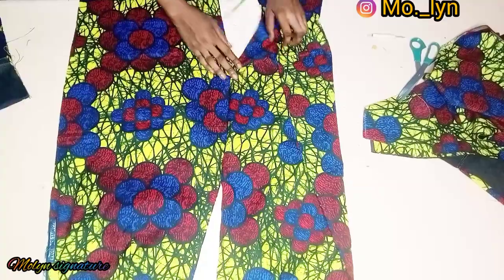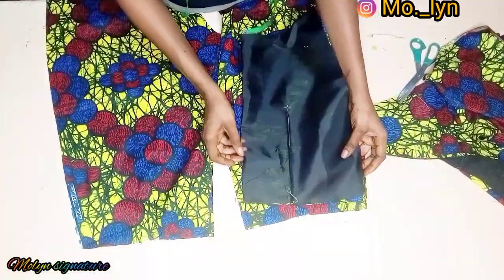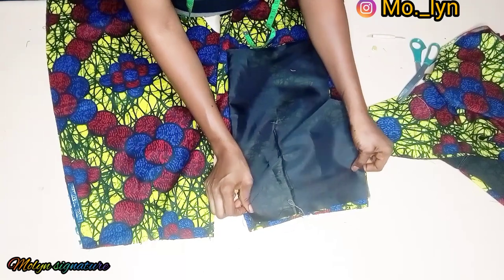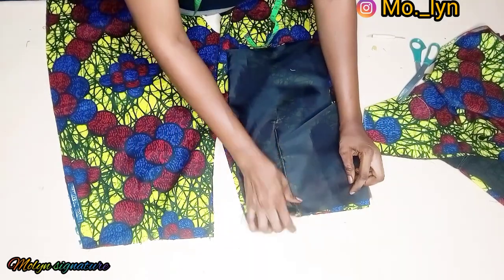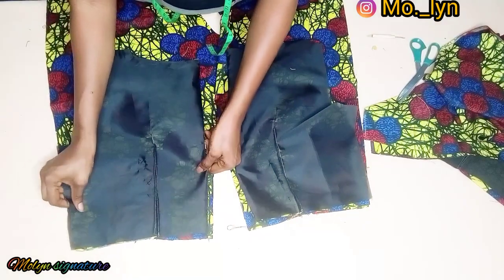This is what I have for the back piece. You can see that I didn't entirely sew the crotch area because of my zipper. I went ahead and flipped my upper bodies for the back and stitched it up. I'll also repeat the same thing for the second part.